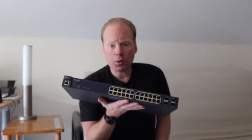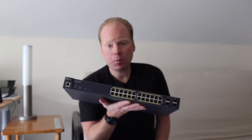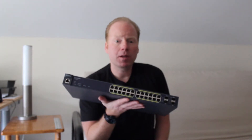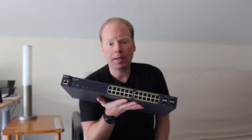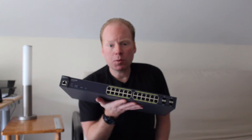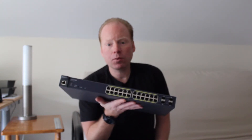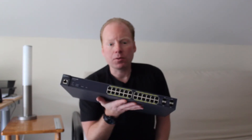This switch will work with all current indoor Ingenius access points and many of the older BG models as well. It also supports access points from manufacturers like Ruckus, Arrowhive, and Meraki. The switch will also power 802.3af IP cameras including the new Ingenius models, and IP phones.